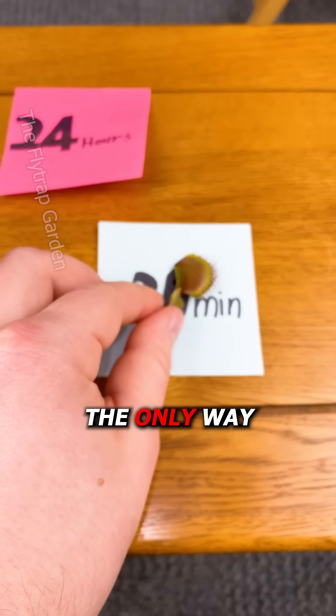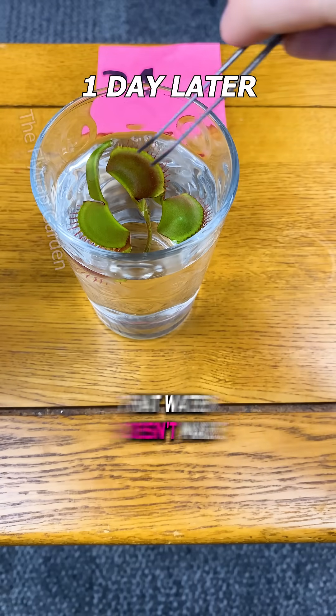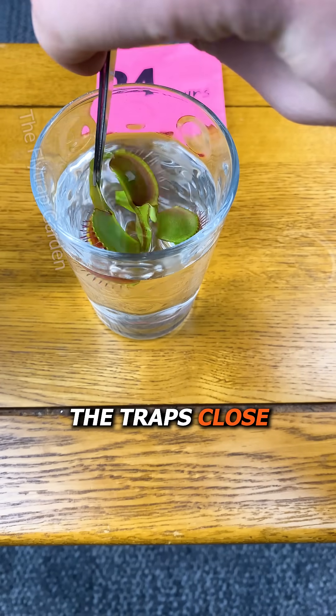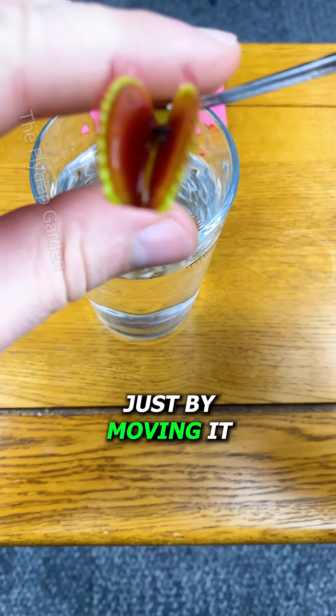As you know, the only way to close a Venus flytrap is to touch the trigger hairs, and water doesn't make the traps close — that's why rain doesn't affect them. Yet, this one closed just by moving it.